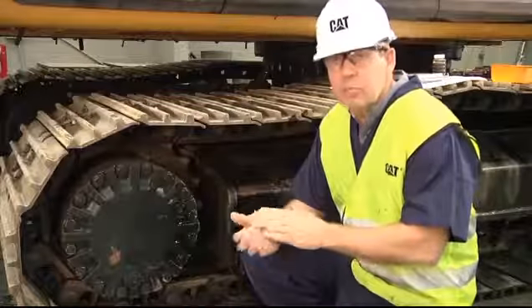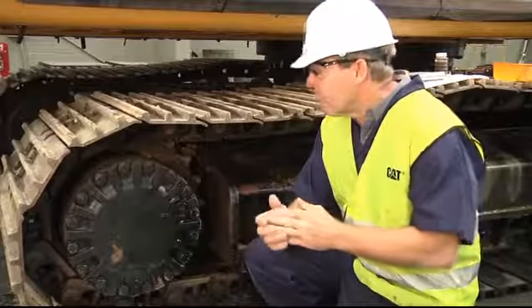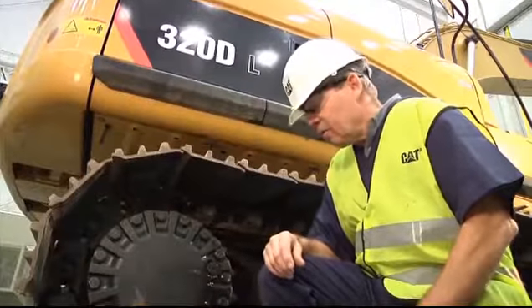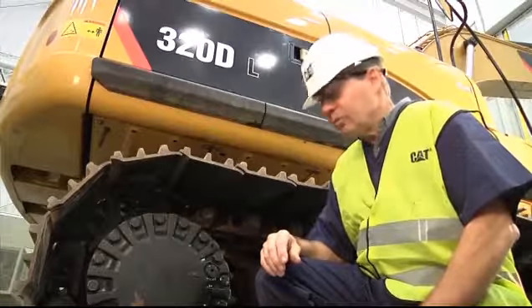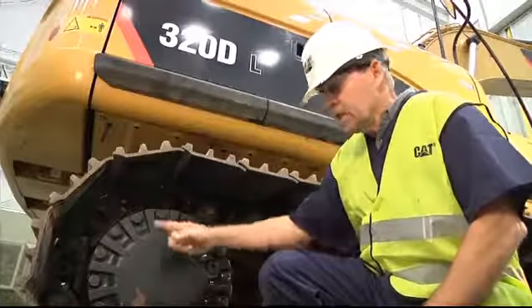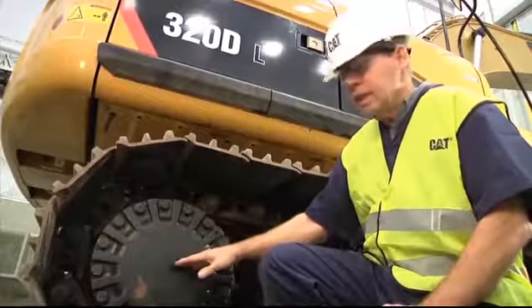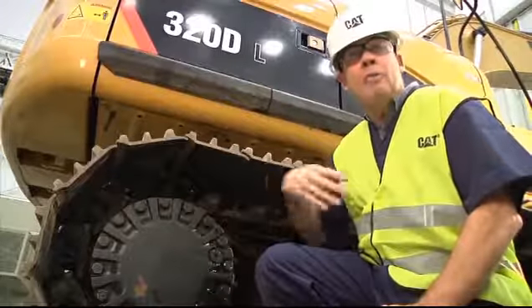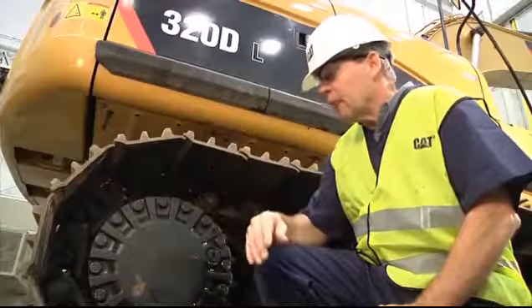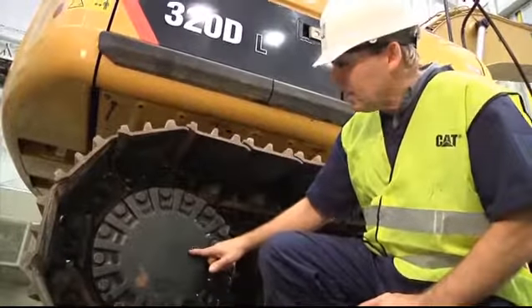We're going to demonstrate on this 320 excavator doing a sample of the final drive. Prior to taking our fluid sample from the final drive, we need to mix the oil up in the compartment so when we take our sample, we get a good representation of the oil. To do that, drive the machine to rotate the final drive, and once the oil is mixed, park the machine so the level line is parallel with the ground, with your drain plug located at the bottom of the compartment.